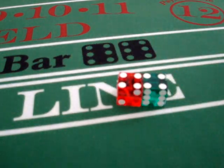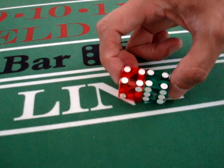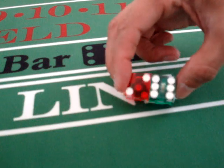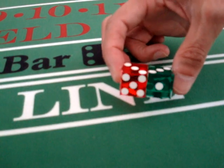What this dice set is used to target is the 6s and 8s, because we have a hard 8 on top, we have an easy 8, we have a hard 6, and we have an easy 6.